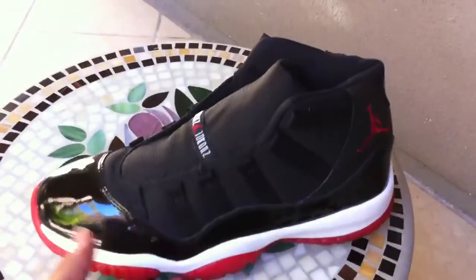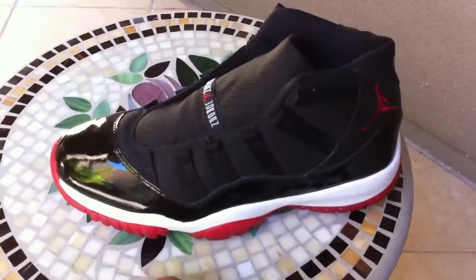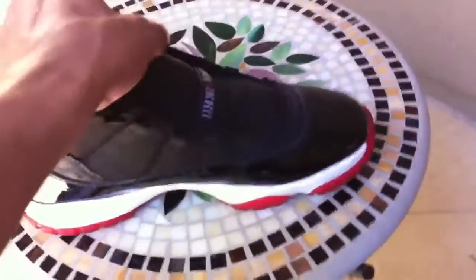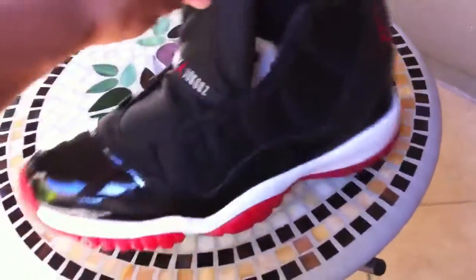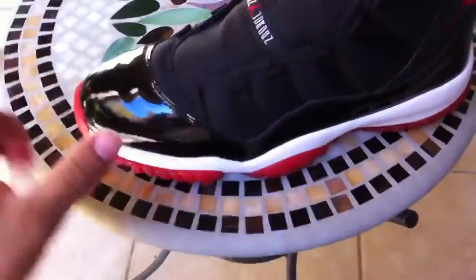What's up YouTube? Jay Millionaire here with almost the conclusion of this midsole separation repair or restoration project I've been doing. I went ahead and took off all the laces and things I had on there to hold the midsole together, and here are the almost final results.